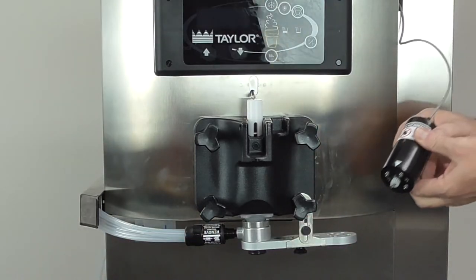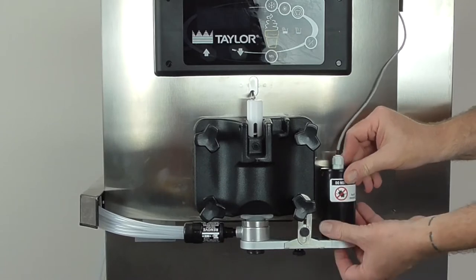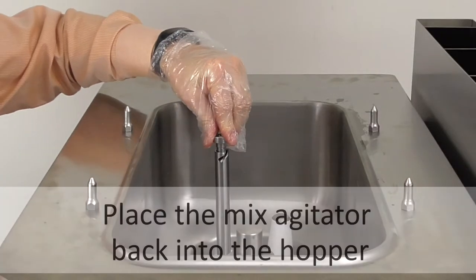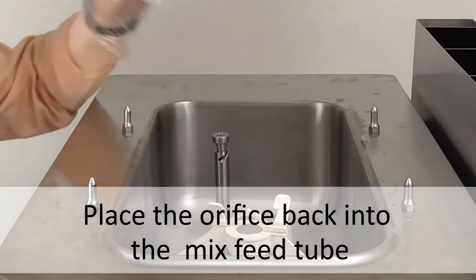Now line up the gear on the rotor motor with the gear in the gear cartridge. When twisting the motor into place, make sure to line up the arrow on the motor with the arrow on the gear box. Now place the mix agitator back into the hopper and the air orifice back into the mix feed tube.